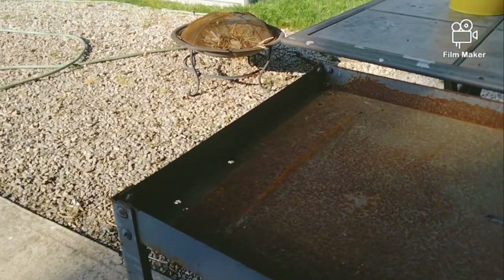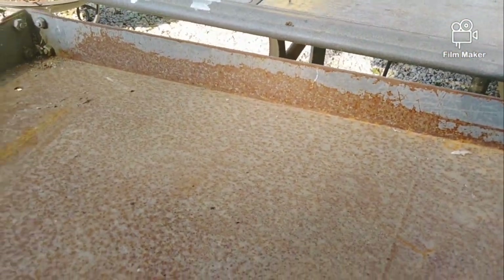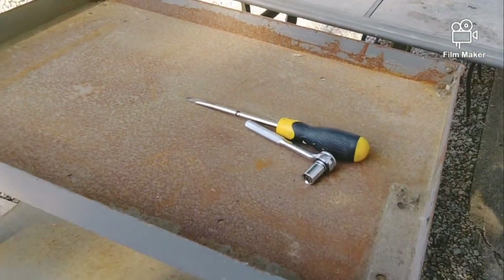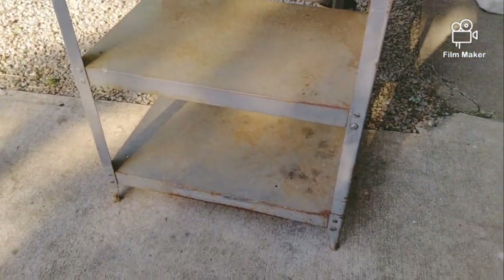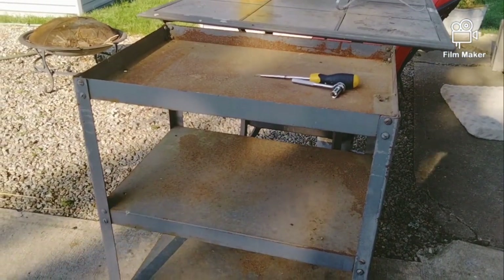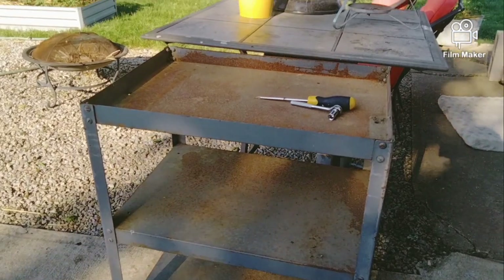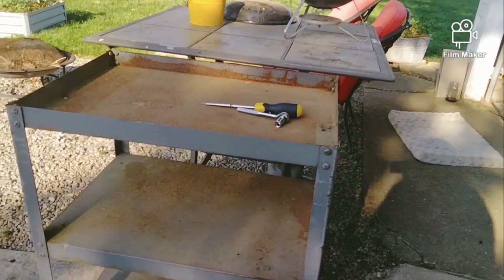I wanted to show you guys this before I started tearing it apart — kind of show you the condition of it. I'm not worried about the rust; I'm going to sand it down and repaint it. I haven't made up my mind what color to paint it yet.